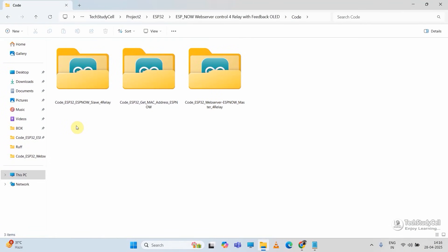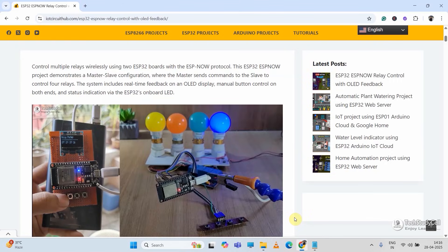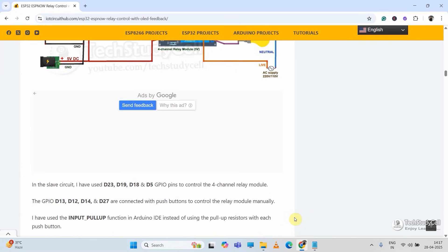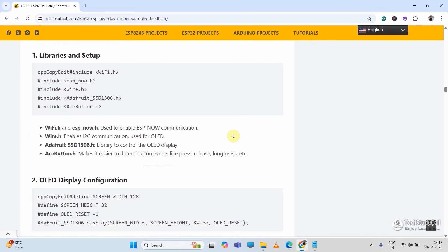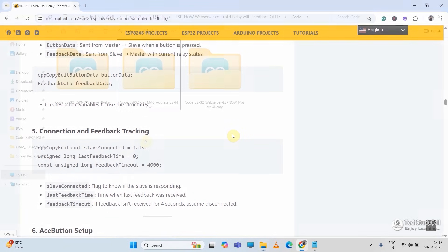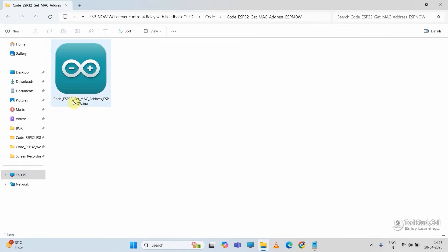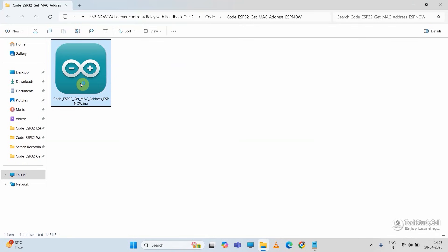Now let me move to the coding part of this project. These are the source codes for this project. You can download all the source code from our website iotcircuithub.com — just visit the article, you can find the link in the description. You can download all the source code from those buttons, and in the same article I have also explained the code line by line. Now first we have to get the MAC address from both the master and slave ESP32. I am going to upload the 'get MAC address' code to both. I have already explained this in my previous video, so if you know this step, you can directly jump to the next step.